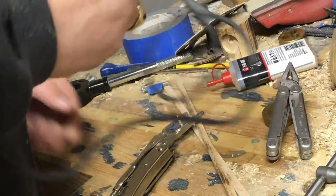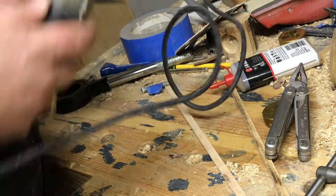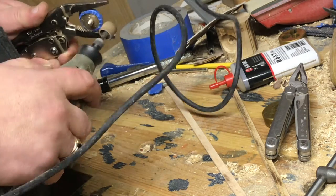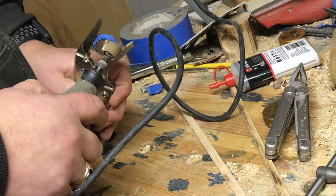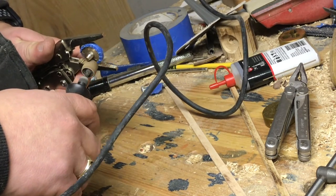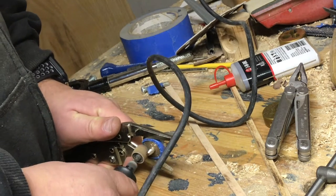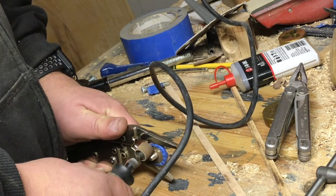Another thing I mentioned in the previous video was that the cylinder on the back of the stamp was a little bit too wide, so I used my Dremel with a drum sanding attachment to add a slight chamfer to that cylinder and to slightly reduce the overall diameter.